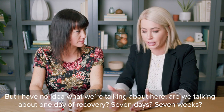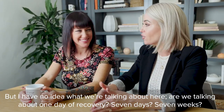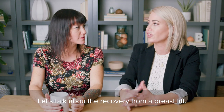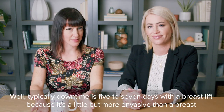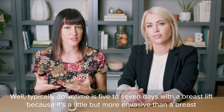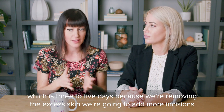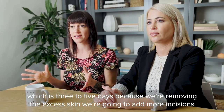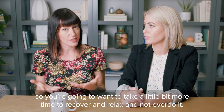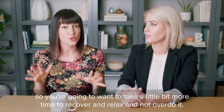We're talking about one day of recovery, seven days, seven weeks — let's talk about the recovery from a breast lift. Typically downtime is five to seven days with a breast lift, because it's a little bit more invasive than a breast augmentation, which is like three to five days. Because we're removing that excess skin, we're going to add some more incisions, so you're going to want to take a little bit more time to recover and relax and not overdo it.